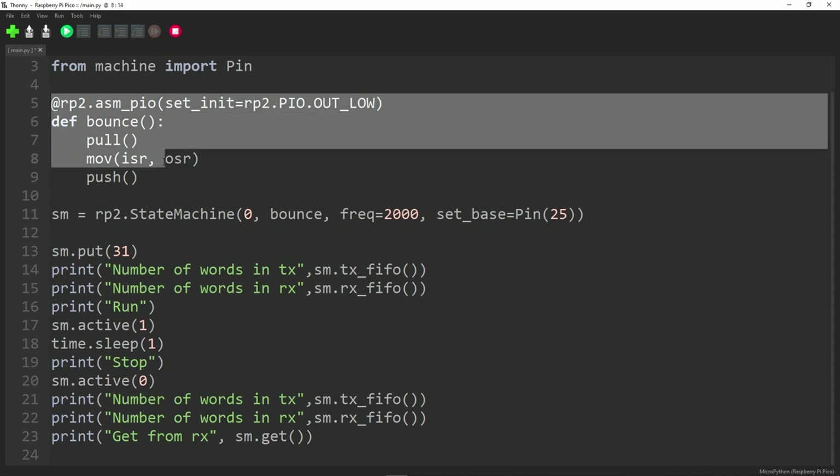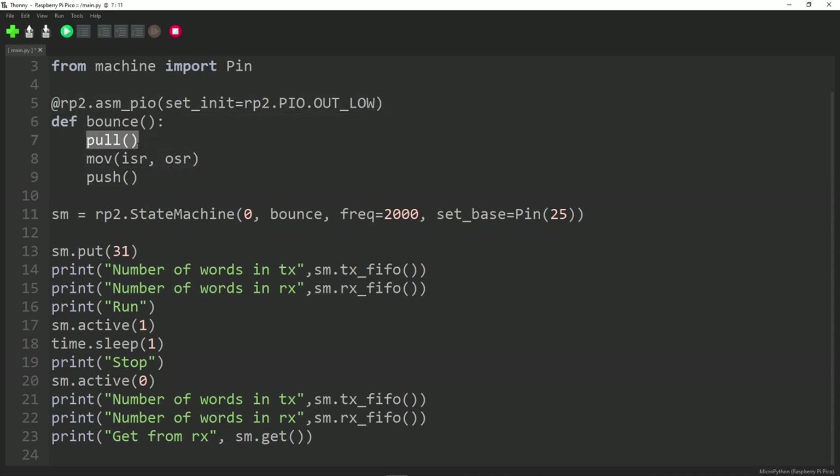Here's how the bounce program works. PULL pulls something from the TX FIFO and puts it into the OSR — the output shift register. Then the MOVE instruction copies the content of the OSR into the ISR, the input shift register. Then PUSH automatically pushes whatever's in the ISR onto the RX FIFO. So: TX FIFO → OSR → ISR → RX FIFO. Let's see what happens when we run the program.